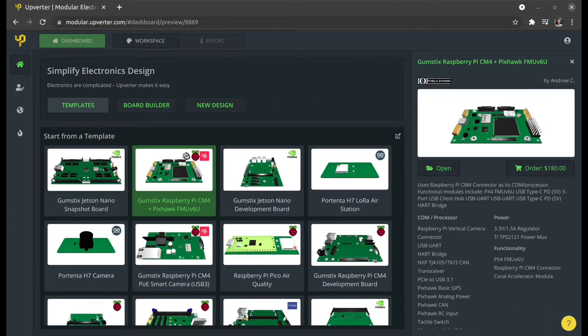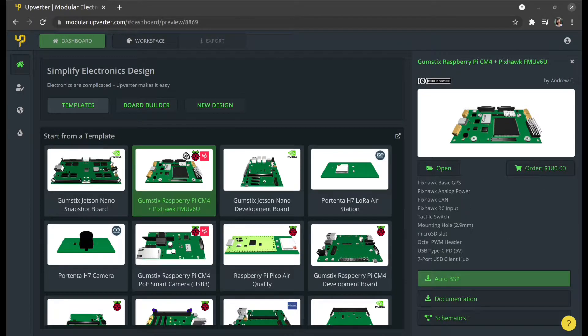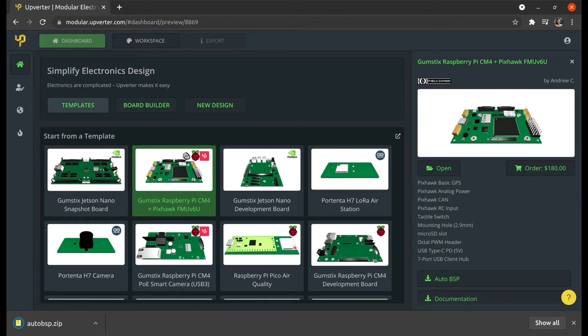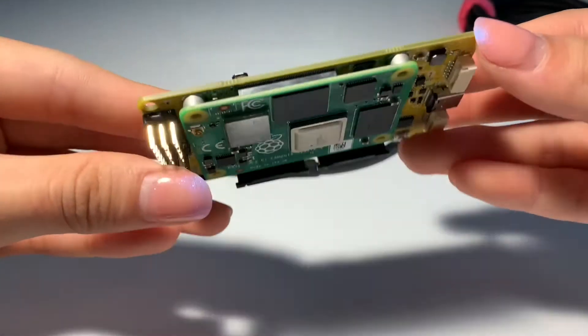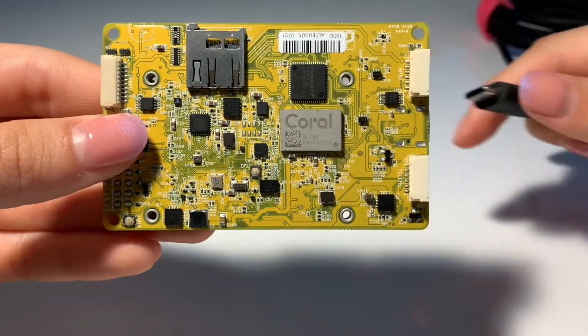To get started with the Gumstick's Raspberry Pi CM4 PIXUC FMU V6U, please visit Upgrader and download Gumstick's AutoBSP. Next, connect the Raspberry Pi CM4 to the host computer using the USB-C port on the PIXUC board.